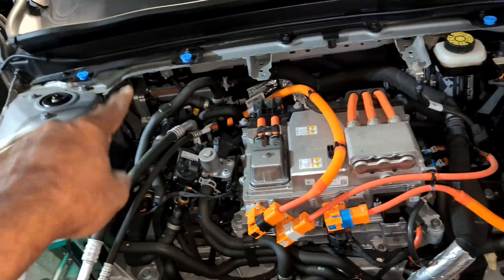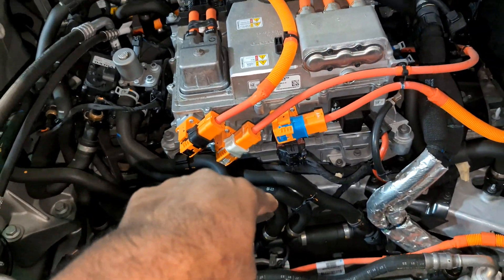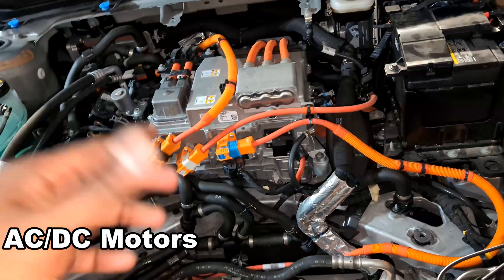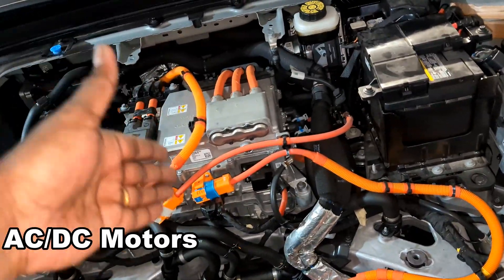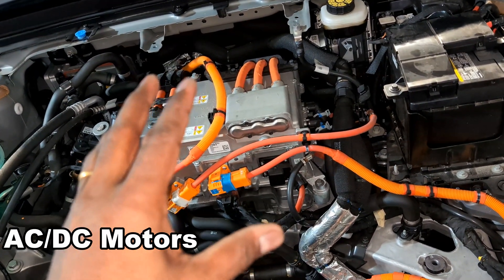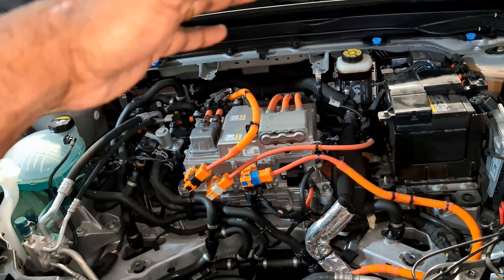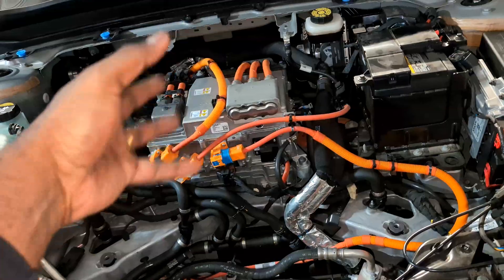This is the inverter for the front motor. Volvo specifically uses two types of motors — a DC motor in the back and an AC motor in the front. AC motors are cheaper; you can use fewer permanent magnets by using an AC induction motor, which provides good savings. Tesla does this too, and that's why they're able to make cheaper cars. Volvo's rear motor is a DC motor — more expensive with permanent magnets, but it's the main power unit.